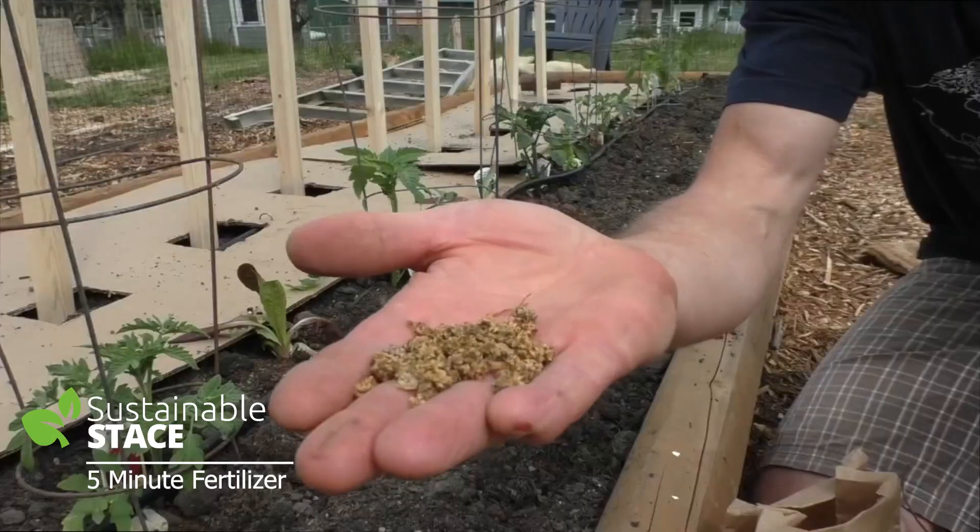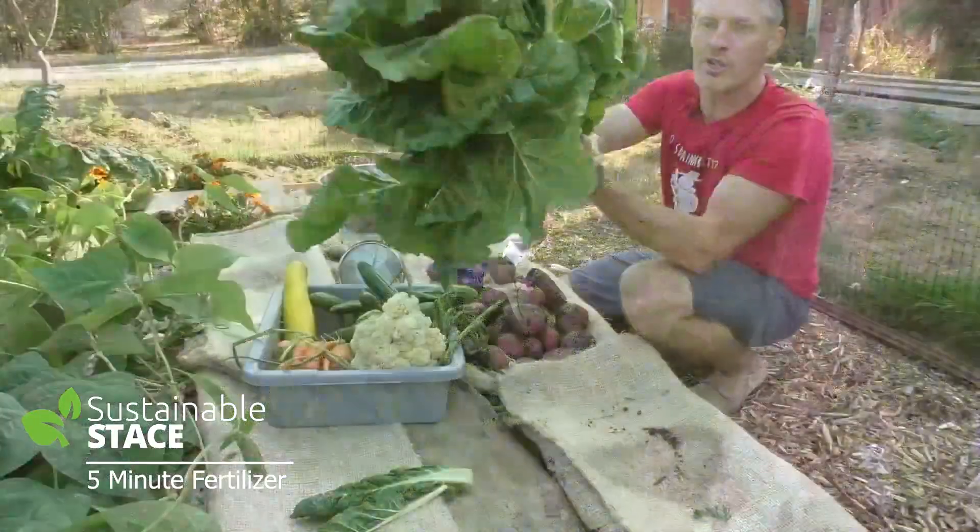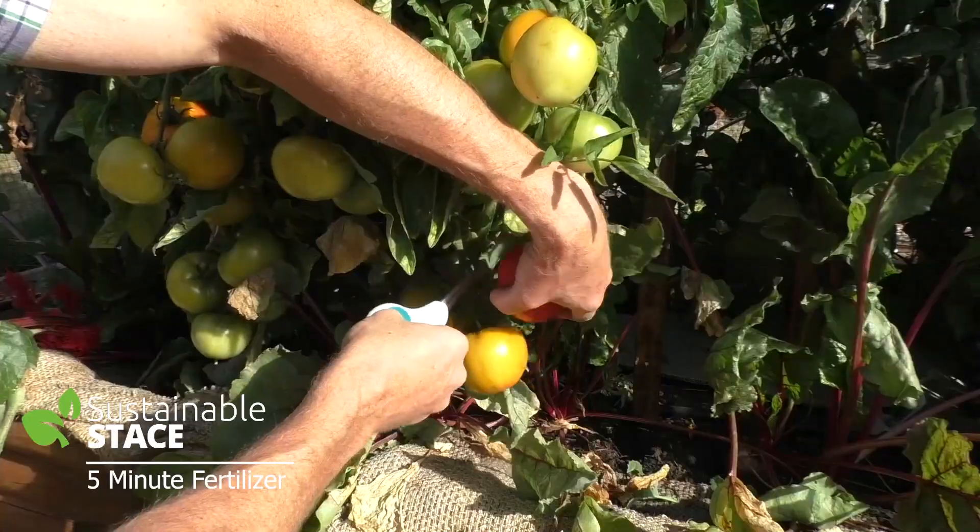I'm Stacey Tabes. For me, healthy food and sustainability are totally connected. You can grow it yourself. Today, as I promised, we're going to talk about making your own organic five-minute fertilizer.